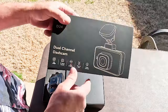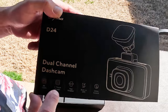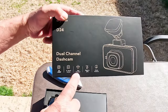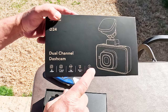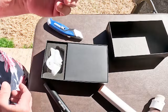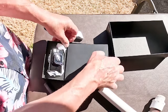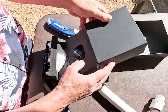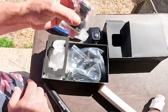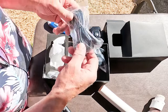This one's a dual channel dash cam — it's 4K, 1080p. It's got a 3-inch touchscreen, app enabled, built-in GPS, and it does have voice control. So when you need to capture a picture, you can just say 'save file' or 'capture picture.' It comes with a windshield mount and a long cable, probably for power.